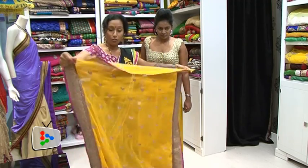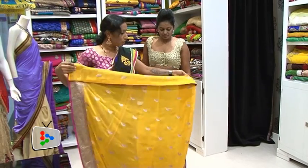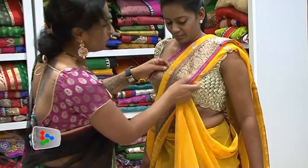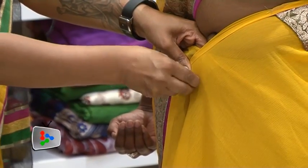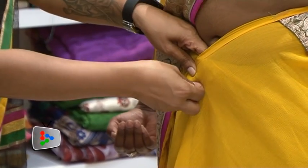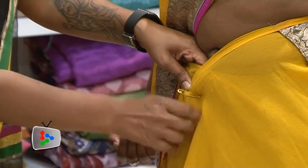You take your pallu first. Make sure it is smaller according to the size that you want — to your broad of your chest. You can pin it up and then you come back to your pallu and then you put a pin on the right hand side. There are only two pins you use for the entire sari tying, not more than that.